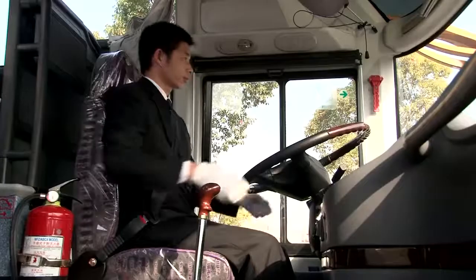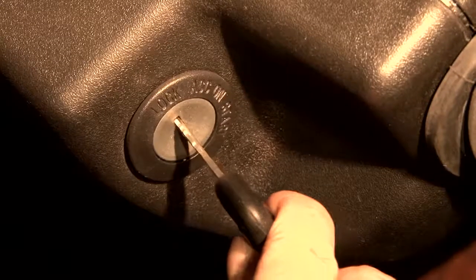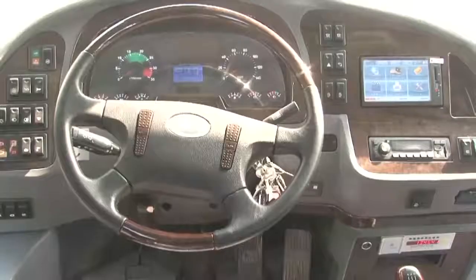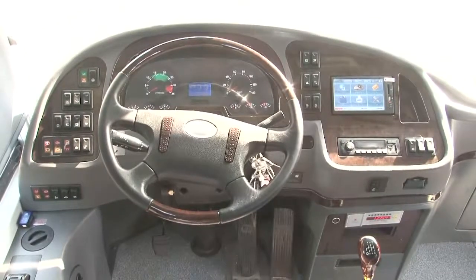ABS System. Once the starting switch is turned on, the ABS indicator lights up for about 3 seconds and then goes out, indicating the ABS system is in working condition. If the indicator remains on, it means the ABS system is malfunctioning.